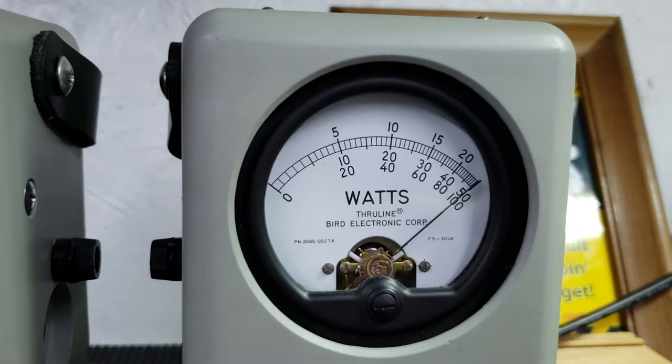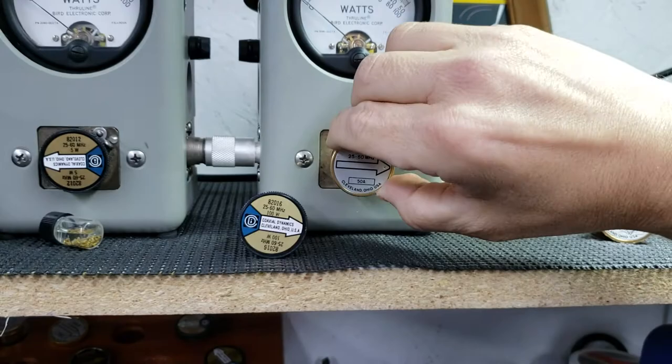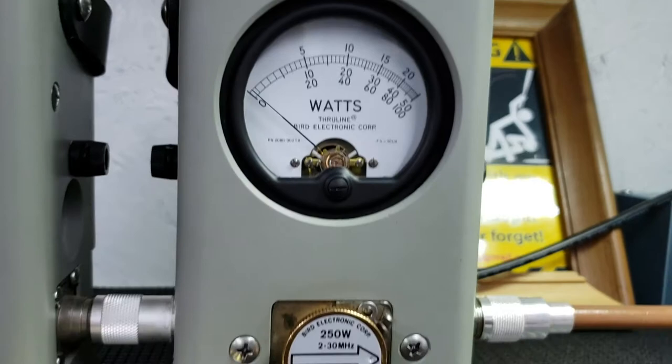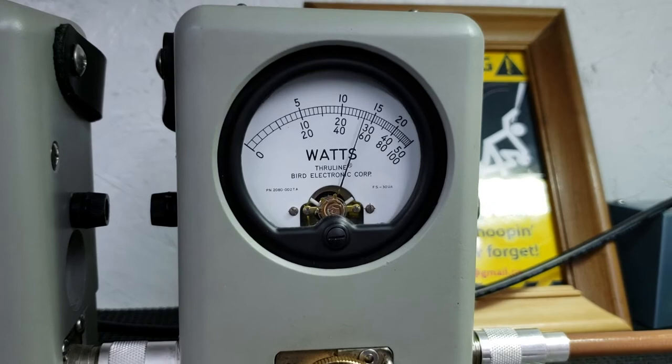10 watts all the way down. Roll it up — 50 watts all the way up. Roll it back down. Pull the 50 watt slug out, put a 250 watt slug in. I'll show you average power swing reading the top scale. Almost 90 bird average. Look at peak power — 210 peak.